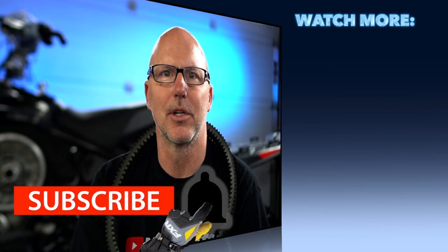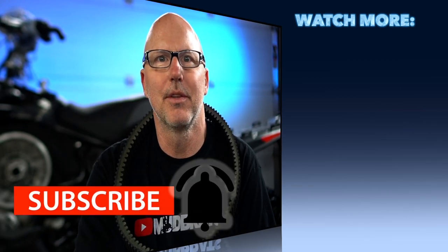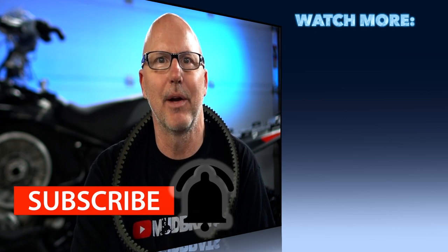Tag three friends who you want to challenge to do the same and let's have some fun and raise some money for prostate cancer research. Thanks for watching, thanks for subscribing, and let's pray for an early winter.